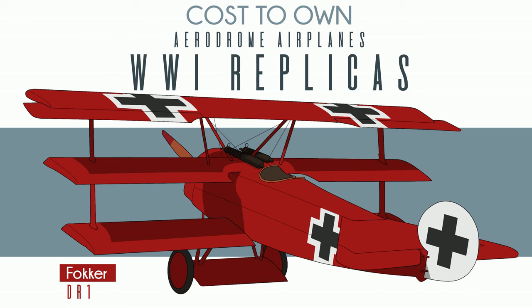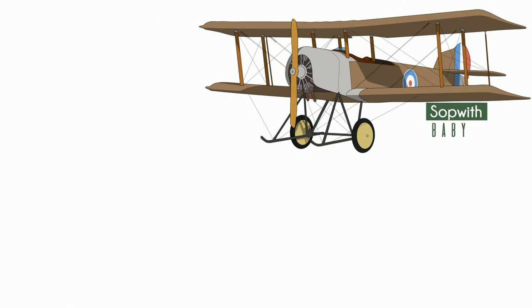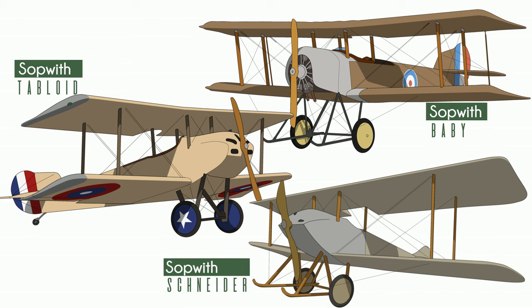But which ones? Well, all of them — not really, but most. Their current catalog offers 20 unique airplanes, and many come in either a three-quarter or full scale, making 31 different kit options. All but three are single-seaters. The Sopwith Baby, Tabloid, and Schneider are two-place, and all of the two-place are side-by-side.